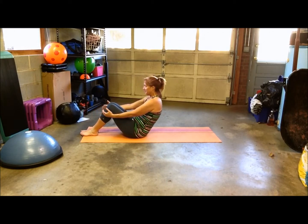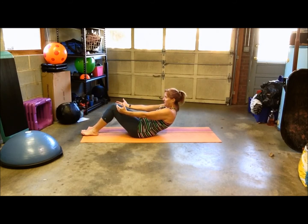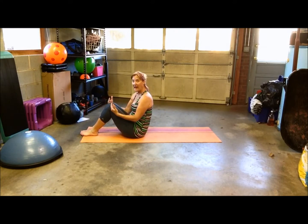So, you want to inhale, and then exhale when you get to the point of no return, and then you want to return. That's your half roll-down.